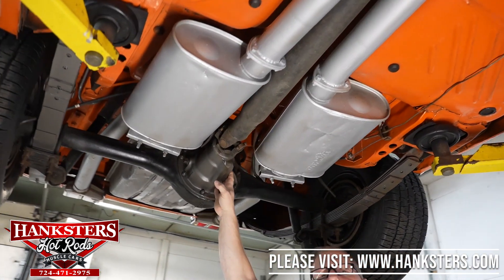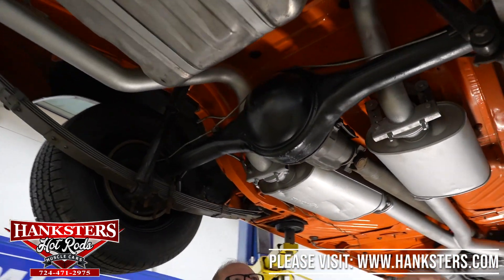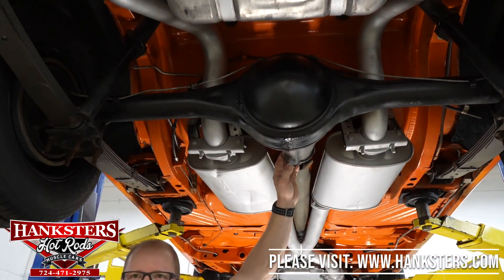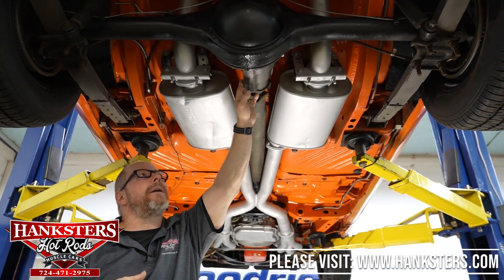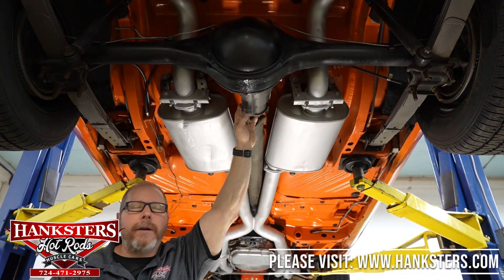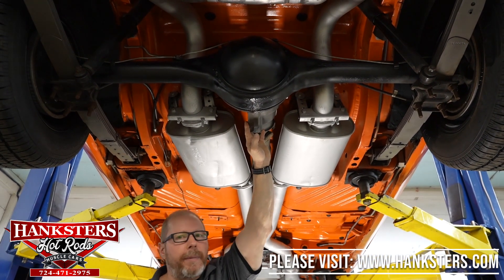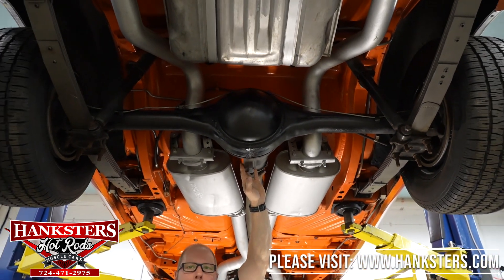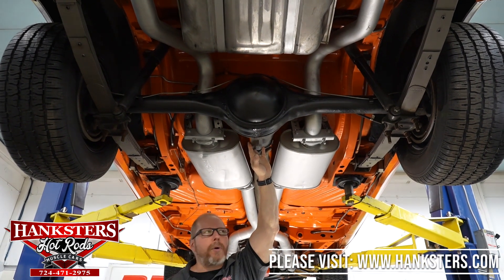As far as the rear differential on the car, this is going to be your Mopar eight and three-quarter inch rear. It is the posi unit for the Mopar — they called it the Sure Grip rear end — and it does have the 3.50 gearing in it. It's a good gear — you're going to be able to drive this car both around town and down the highway, no problems whatsoever.